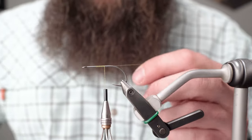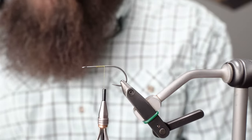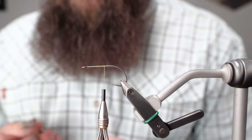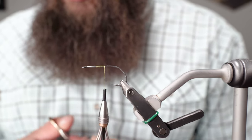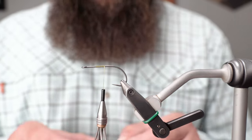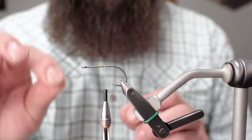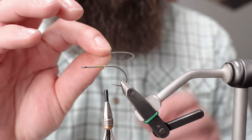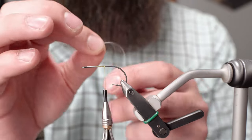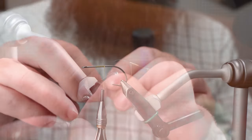First thing I'm going to be tying in is just a small piece of 20-pound mono for the tail support — to help keep the tail from fouling. If you can see, this kind of already has some memory to it. So the way I'm going to tie it in is with the curve going outwards instead of inwards — that'll help keep that loop shape once it all gets tied in.